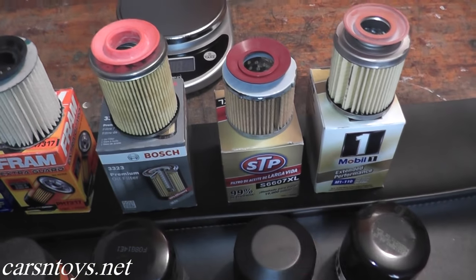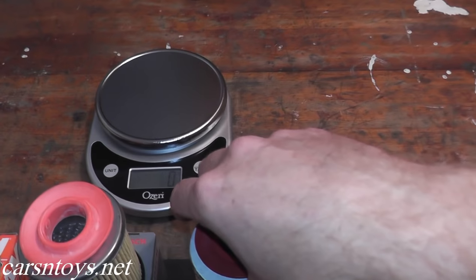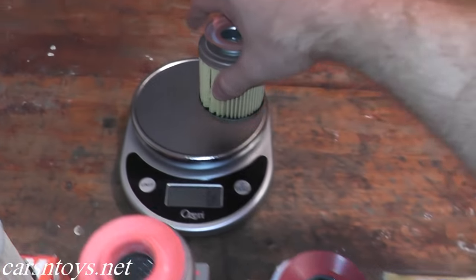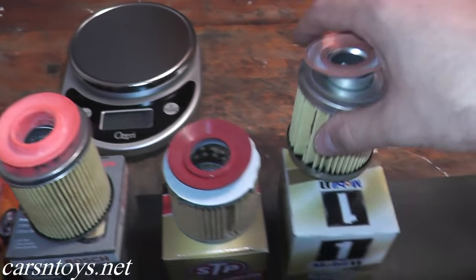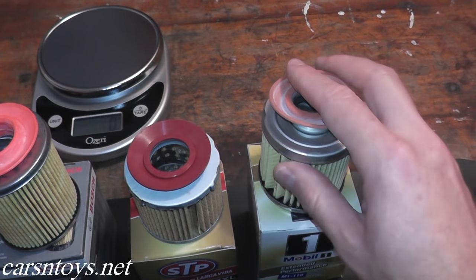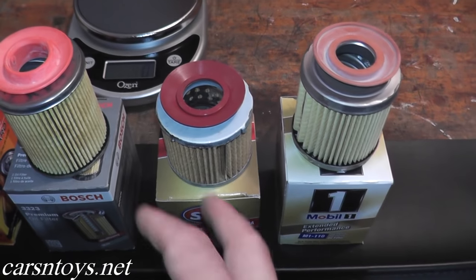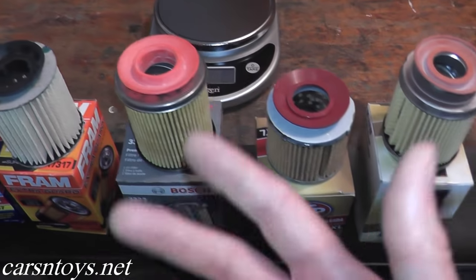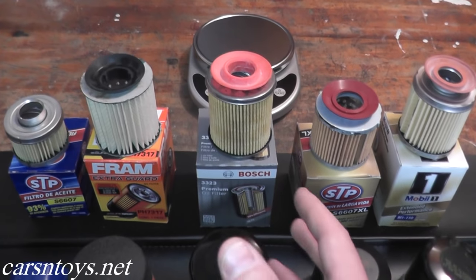The STP XL cartridge weighs 64 grams and the Mobil 1 cartridge weighs 65 grams — pretty much the same. Again, Mobil 1 is 15,000 miles synthetic only; don't waste your money running conventional with it. The STP XL you can use conventional or synthetic. Hopefully this helps you pick out the filter you want to use the next time you change your oil.